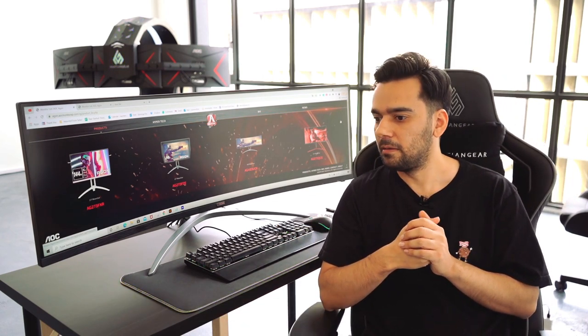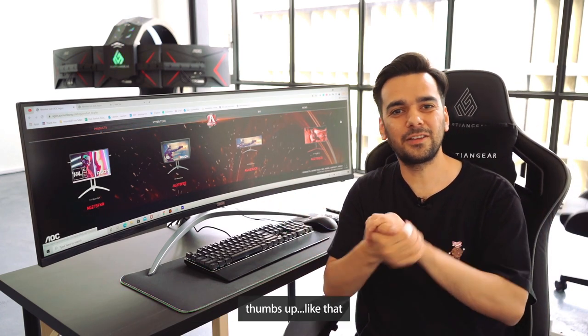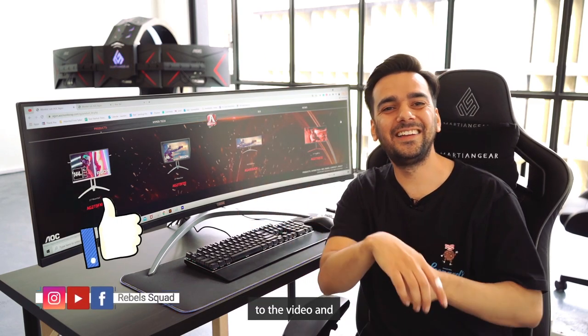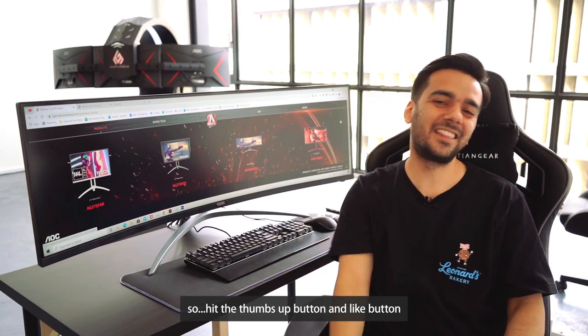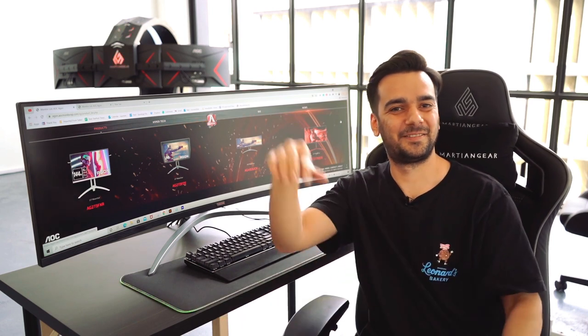Last but not least, if you enjoyed this video, hit the thumbs up and subscribe to the channel. Bye!